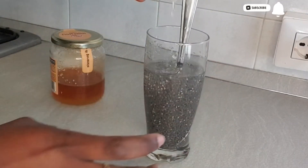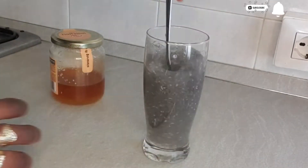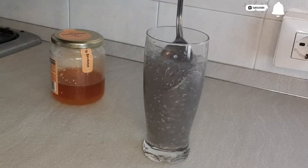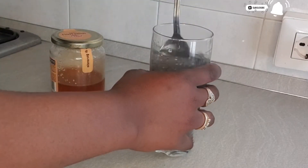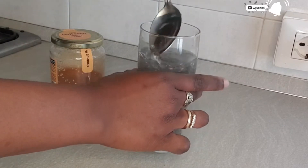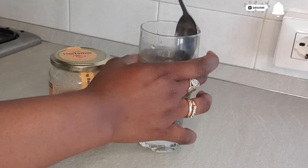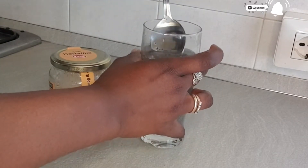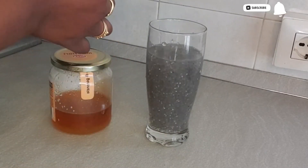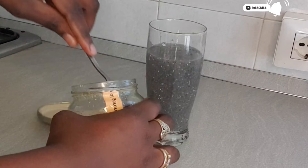After adding the lemon juice to the kira seed water, mix everything together. If you are new here, you are highly welcome — thank you for tuning in. Please support my channel by subscribing and turning on the bell icon so you are notified when I upload new videos. If you are a returning viewer, thank you so much for coming back. Please give this video a thumbs up, share, and drop your comment.